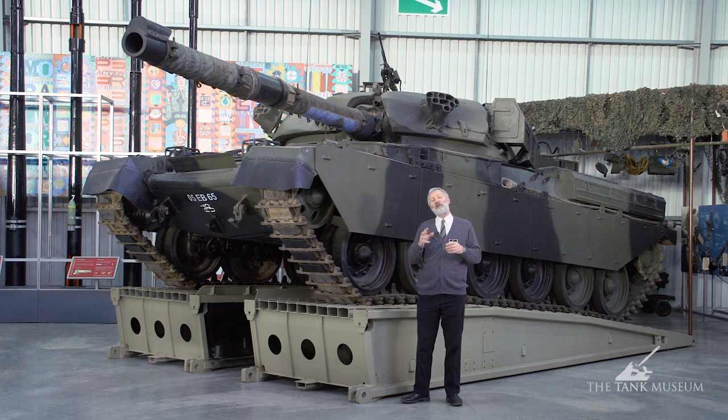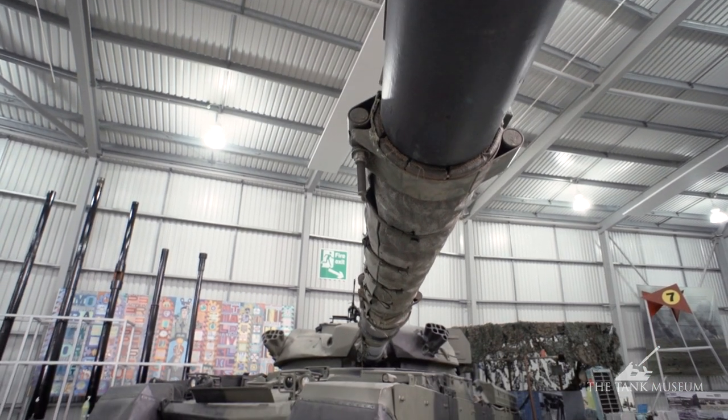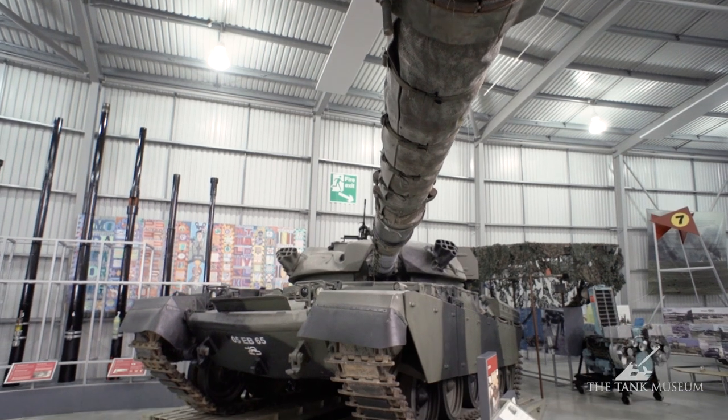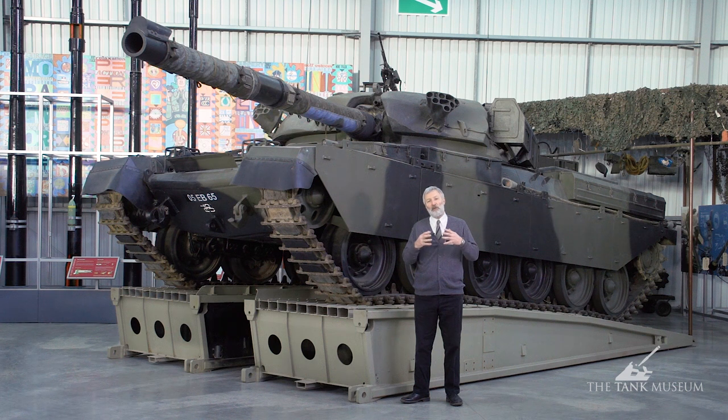Chieftain is also an obvious indicator of what British tank designers had picked up from the Second World War. When they put the specification together in the War Office, they were adamant it was going to have firepower first — that was the British great lesson. We had to have a tank with superior firepower. Then it was armour protection; we wanted survivability for the crews. We spent a lot of time and energy training a tank crew, and we want those guys to survive. Only thirdly came mobility.